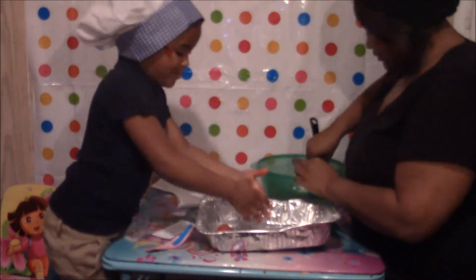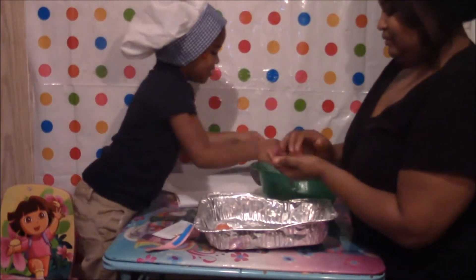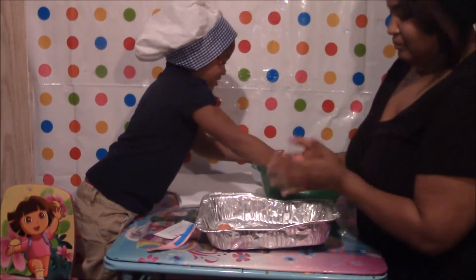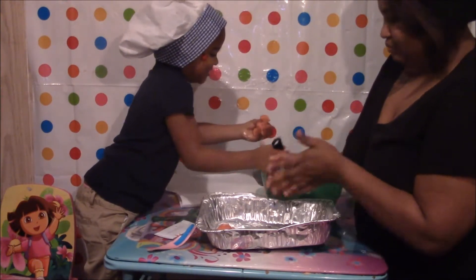Yes, here she is. Mommy has got to play with her. Okay, let's go. It's messy, Mommy. Mommy's messy side.